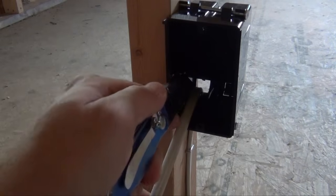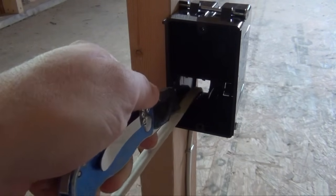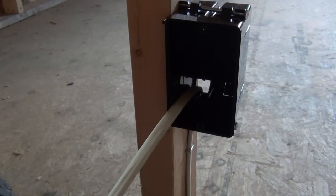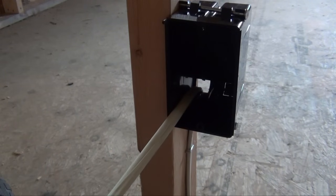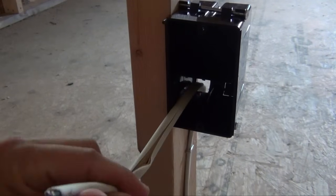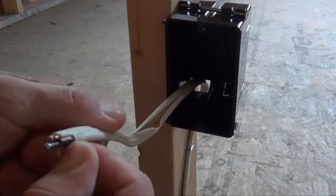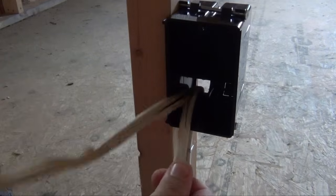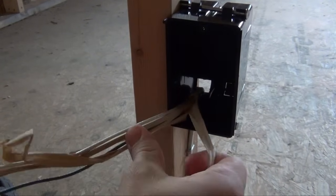Use your utility knife to score a line down the sheathing of your electrical wire. Take care to make sure that you do not cut into the black or white wire located below the sheathing. Once you have scored your line, pull back the sheathing to the point of incision. Make sure you get the paper wrapping off as well, then take your utility knife and cut off the extra.